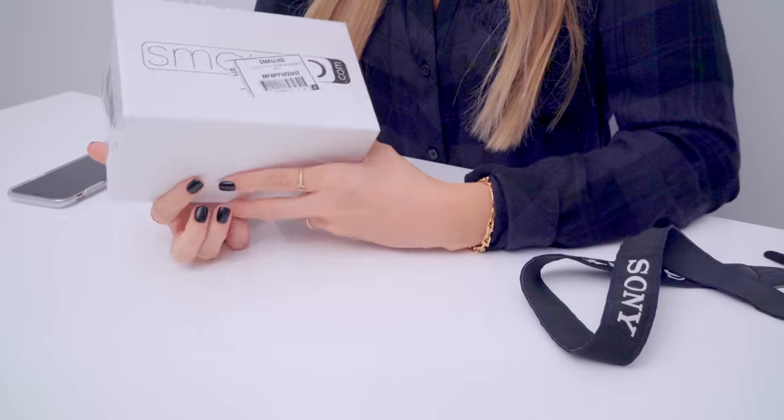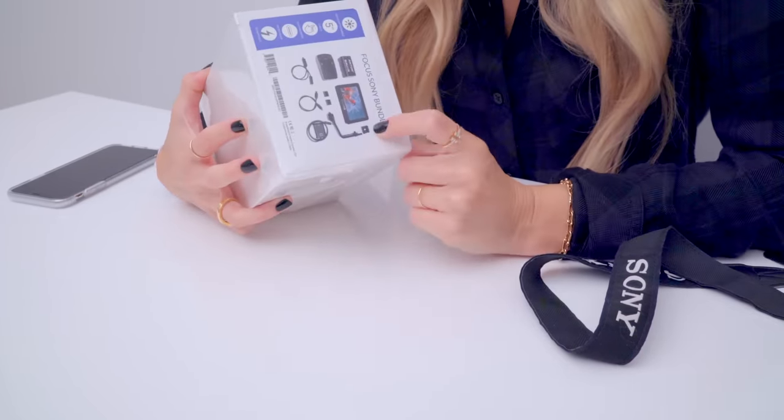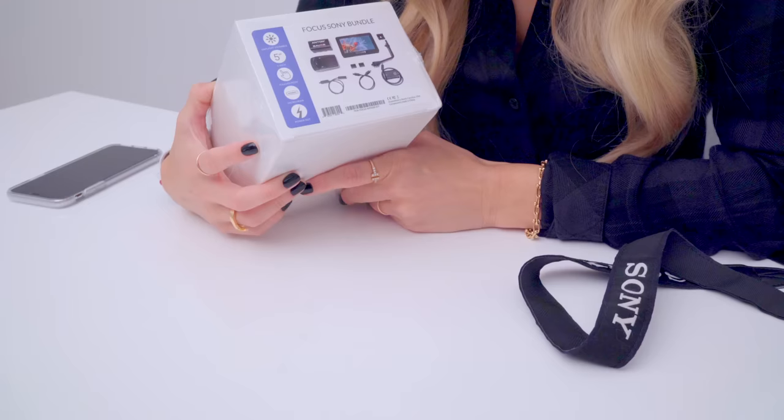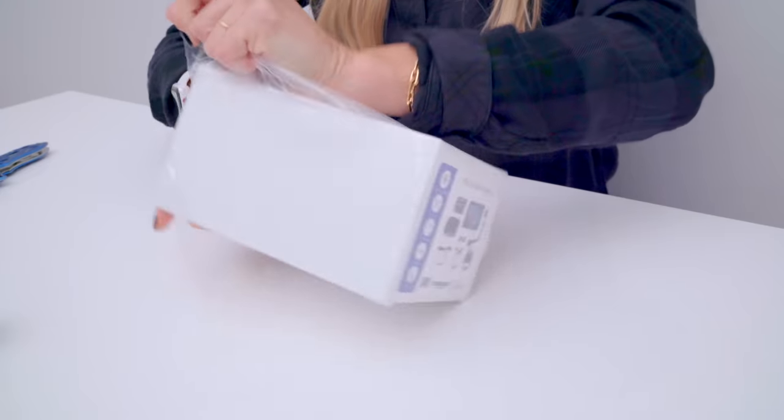Which I haven't even told you what I'm unboxing! This is the Focus Sony bundle by SmallHD. It's a five inch SmallHD touchscreen and this is the focus bundle. It comes with this arm right here so you can attach the screen, attach a mic. It also comes with a battery charger and looks like a micro HDMI cable. Why don't I just open it and stop talking — I've been waiting so long.